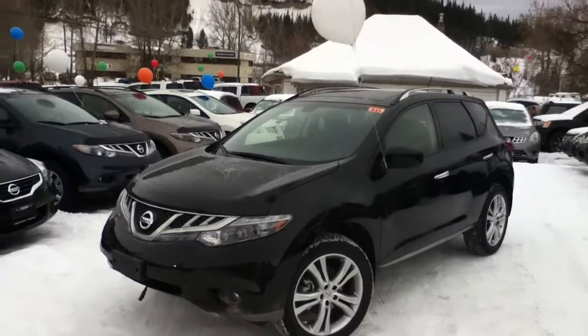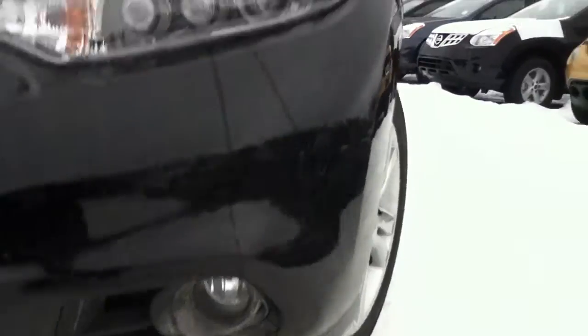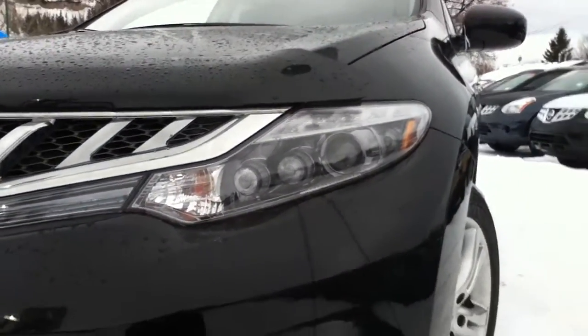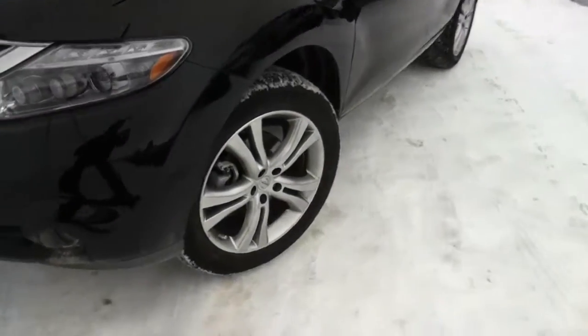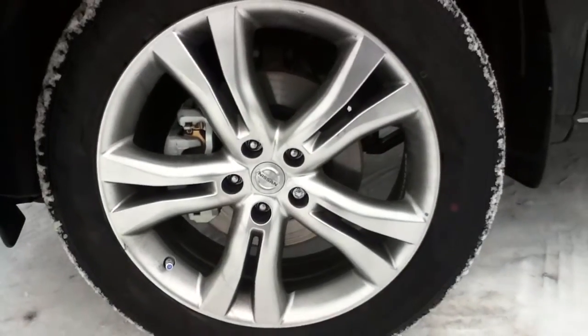So here it is, black in color. You can see it does have the factory fog lights as well as HID projector headlights, which is great for nighttime driving especially up here in the north. Coming around the side here you can see your 18-inch aluminum alloy rims.